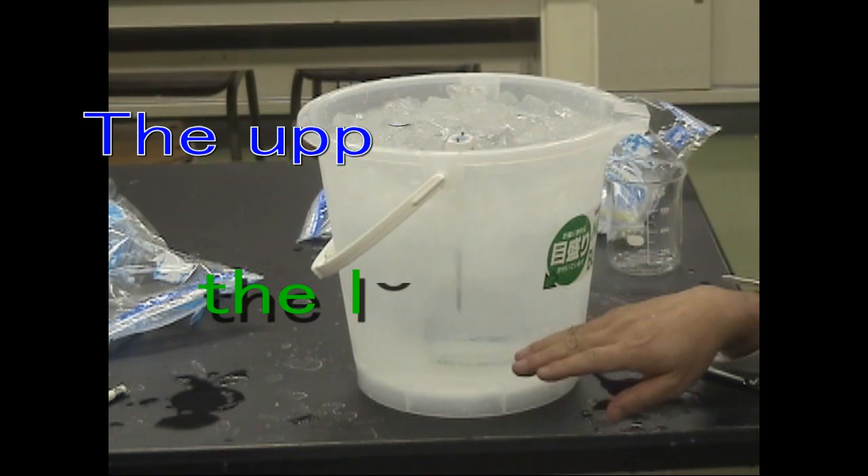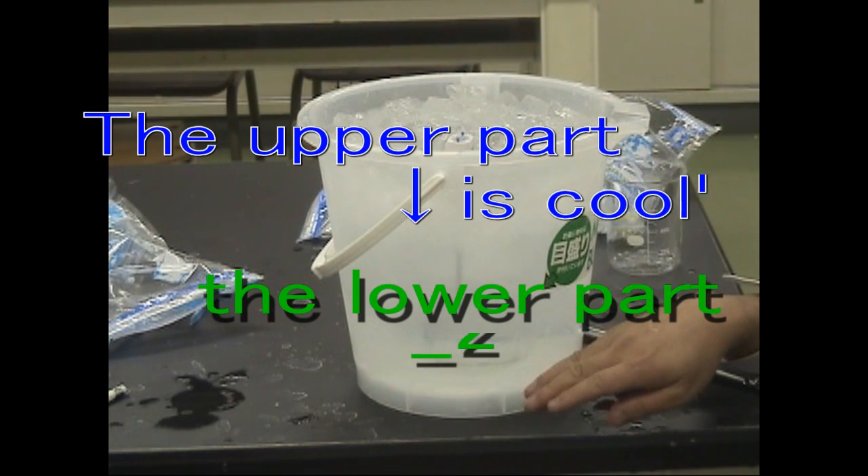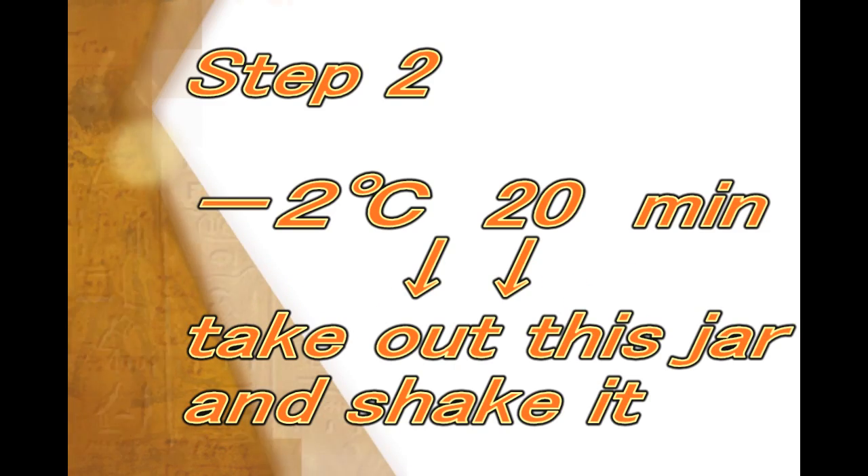The upper part in the bucket makes the lower part two degrees below zero, so the salt solution keeps the jar a little below zero. The ice must not touch the jar directly.